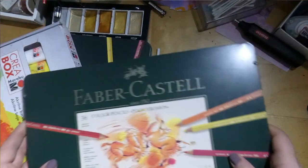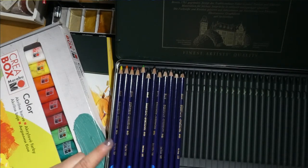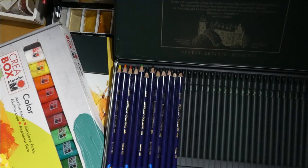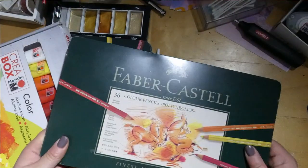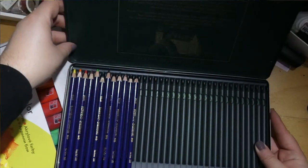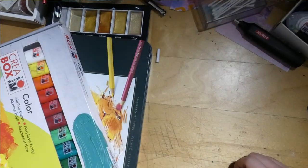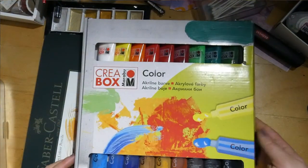In here we have my original Inktense set — when I started out with Inktense, this was a set of 12 that I bought, and I loved them so much that I bought the 72 set. So these ones are waiting — probably forever, let's be real. I've used the hell out of those Inktense in my big pencil case and I'm not even close to having to replace them.